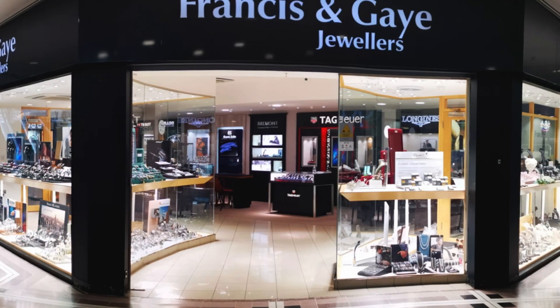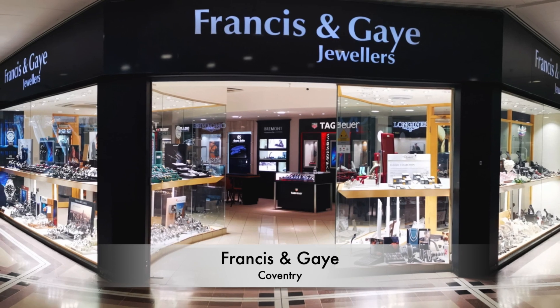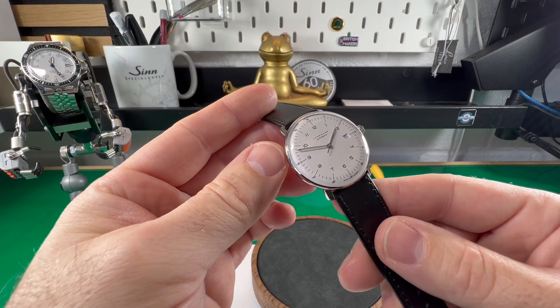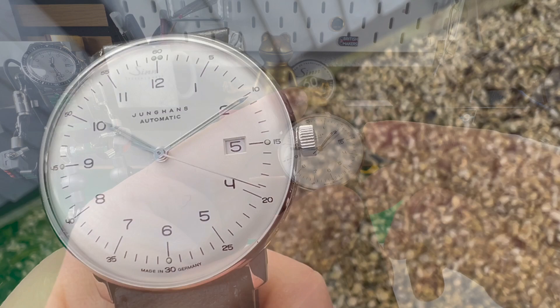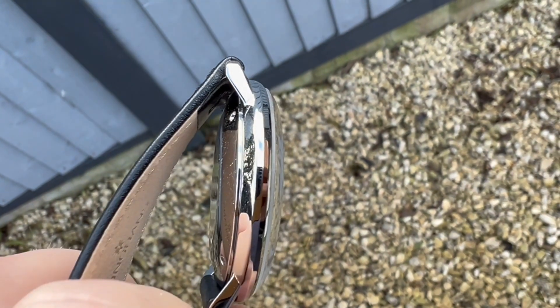Before we get into the review, a massive thank you to Ryan and the team over at Francis and Gabe for allowing me to review this watch. Tons of stock — really worth popping in. If you're a bit too far afield, I'll leave a link to their website in the description below.